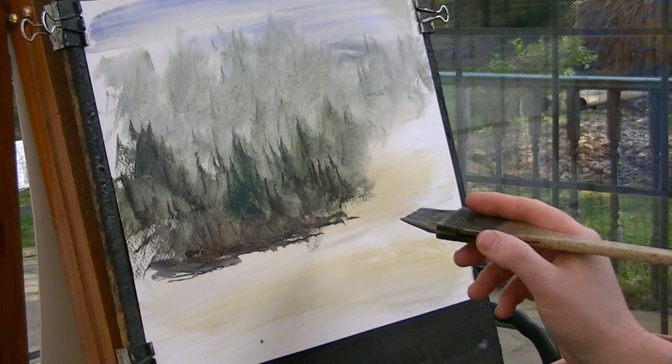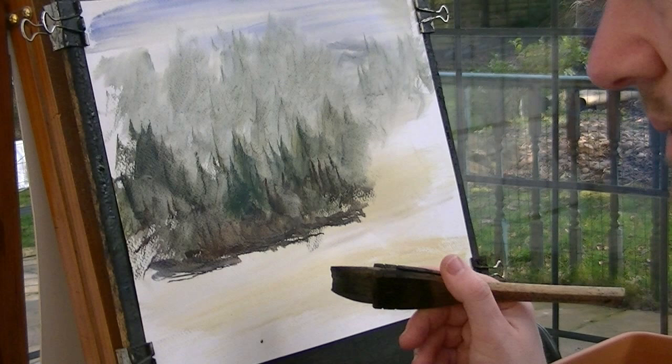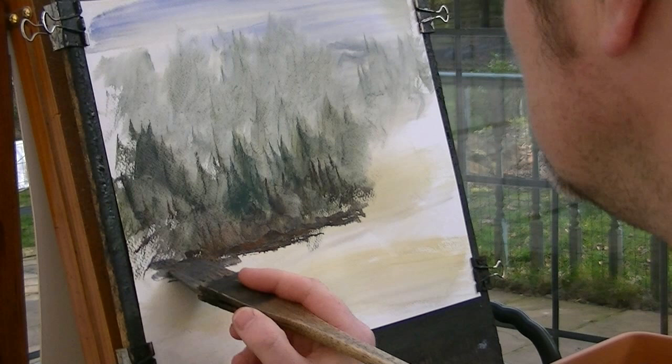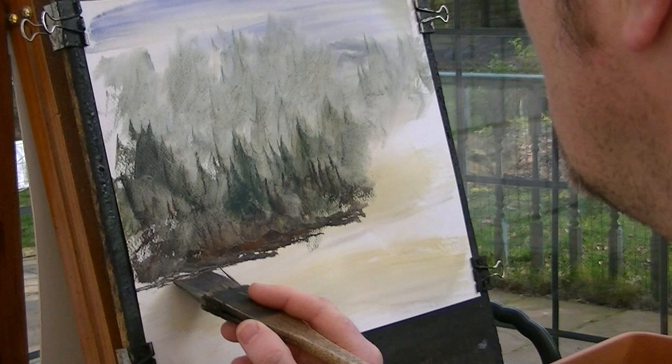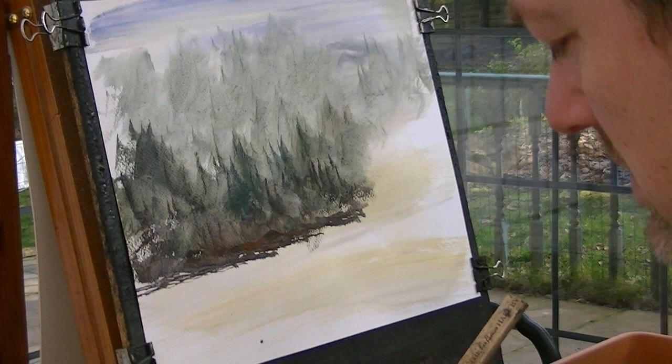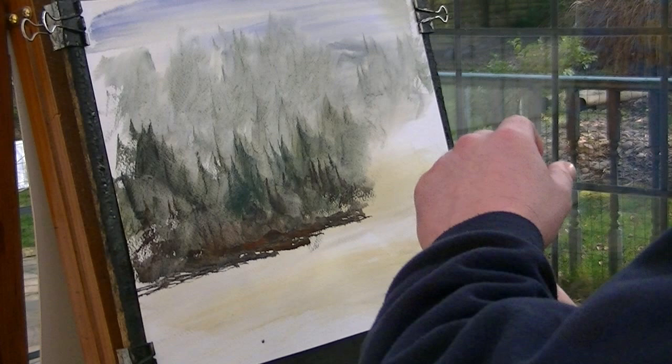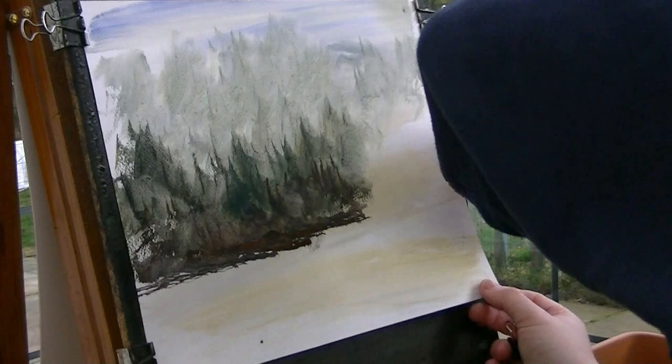A bit of oranges or something. That's just going to go up to about there. A bit of burnt umber, a bit of wood on the far shore.